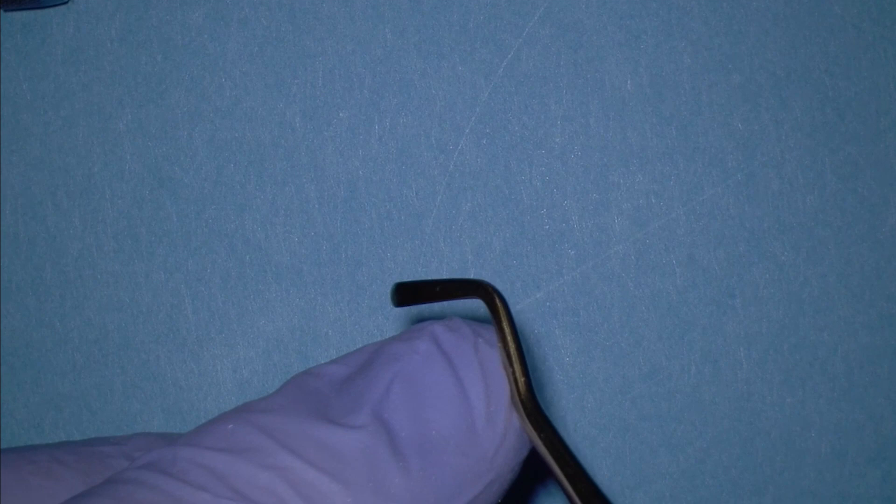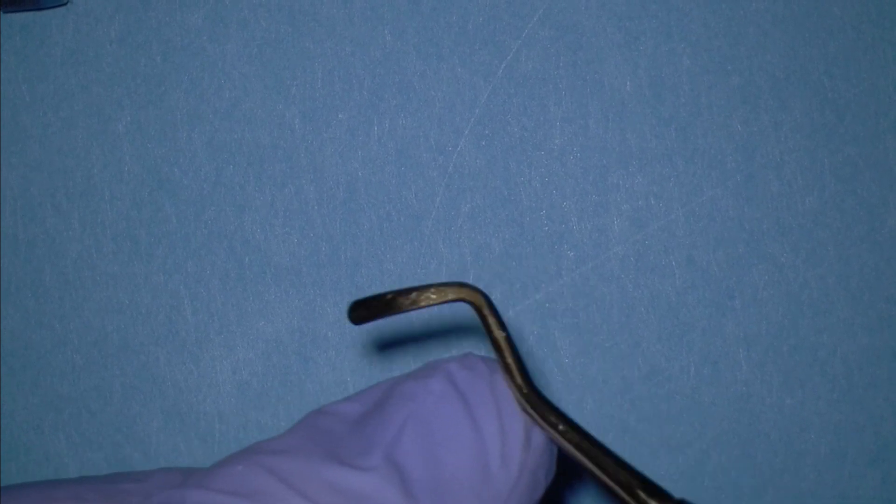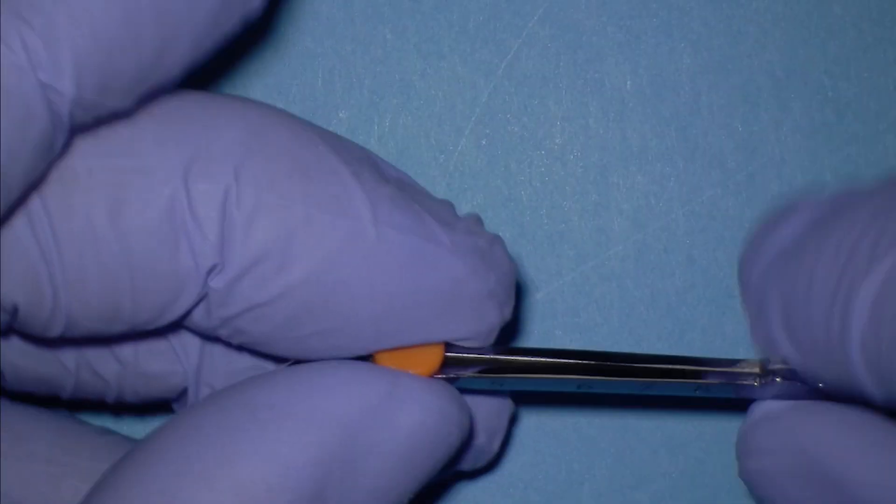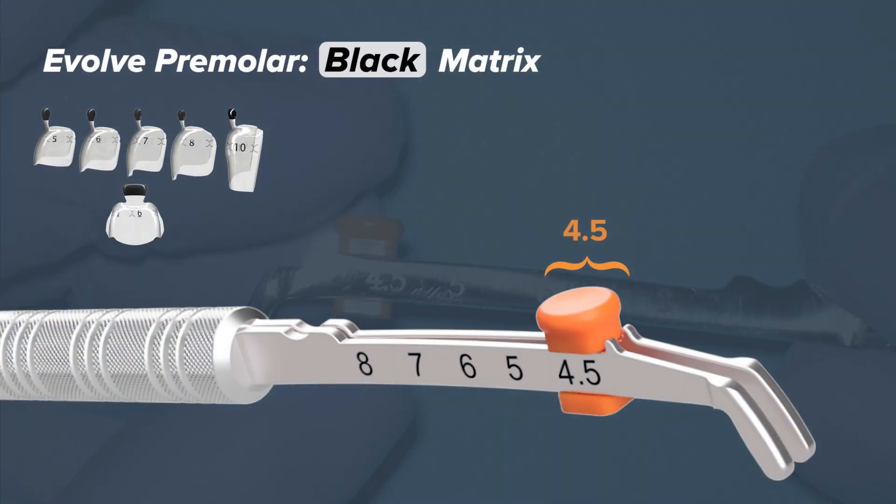I will show you several clinical indications on when to use these instruments. Let's start with the premolar. For premolars, we are going to be around the 4.5 number.